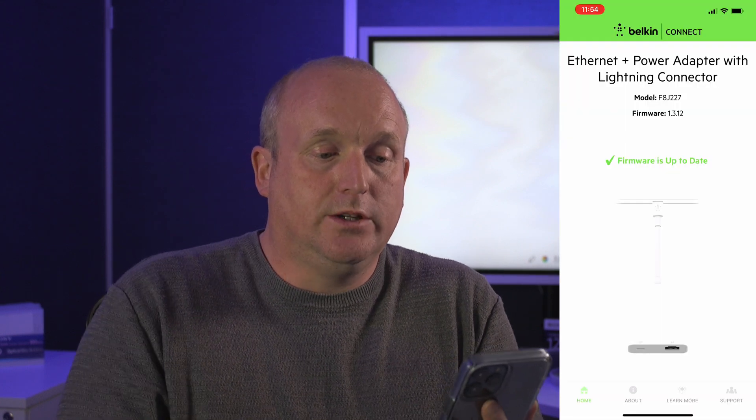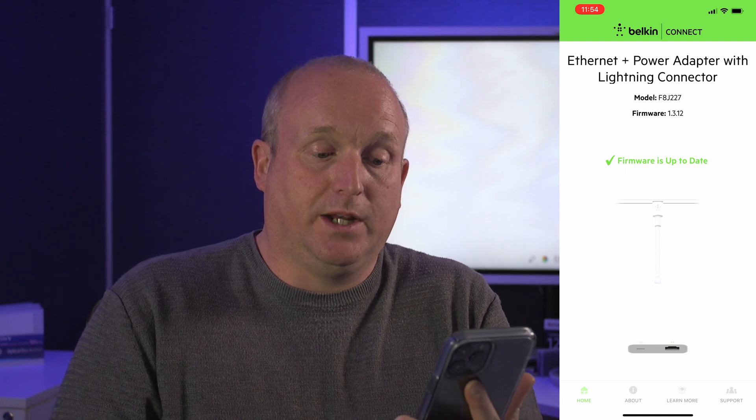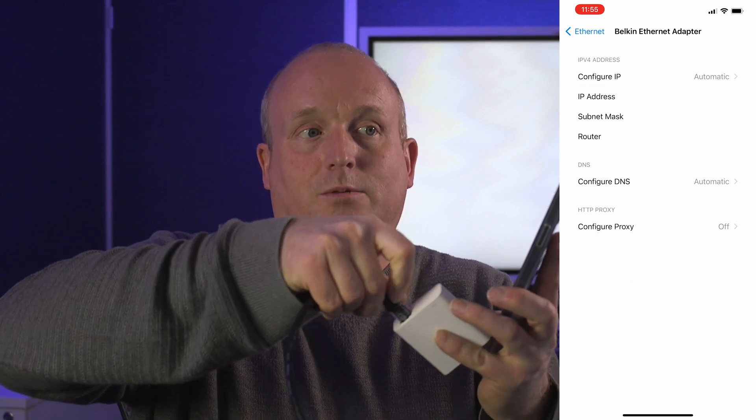Let's plug this into the phone. There's actually a Belkin Connect app — it's not required but we can use it to check the firmware level on the device and find out more information. We can see this is actually connected. If I go into settings under ethernet, we can see we've got the Belkin adapter. Once I plug the ethernet in, the phone has started charging and we've been given an IP address on the network automatically.